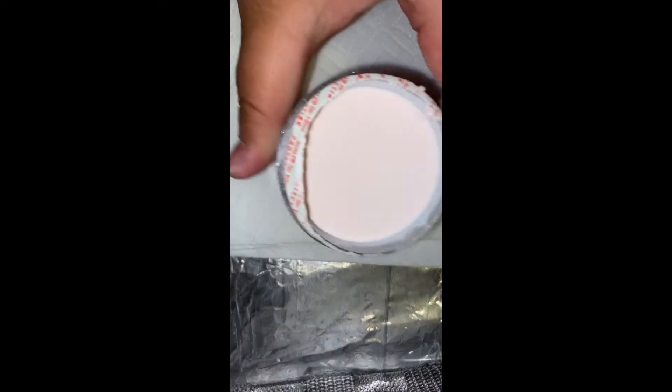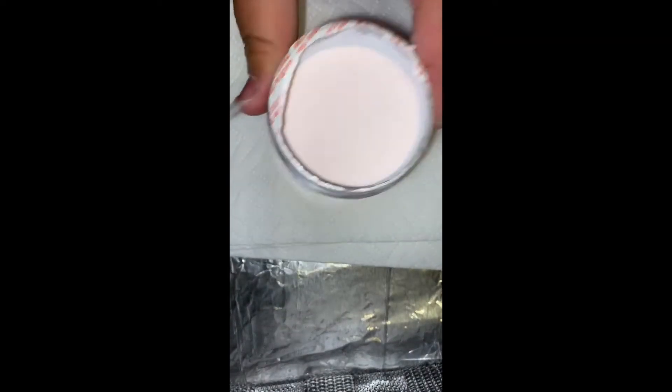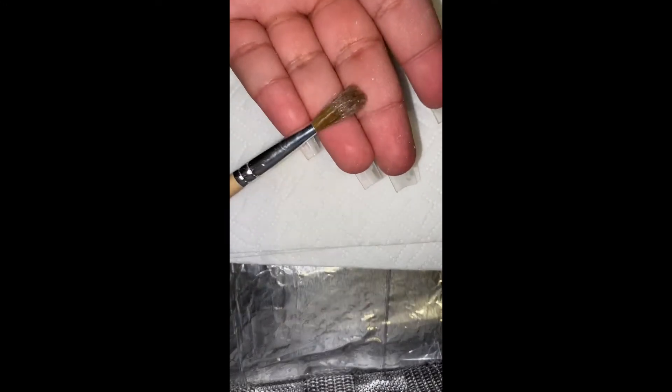Next I'm going to be grabbing my Mia Secret Cover Rose powder — this is an acrylic powder. I've been getting questions if I use dip powder or acrylic powder; I only use acrylic powder, I've never really tried dip powder. I'm also going to be grabbing my monomer — I got this one from a nail shop near my area — and the Mia Secret acrylic brush.